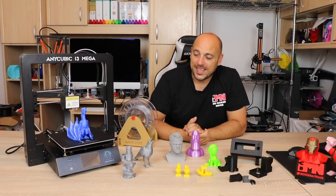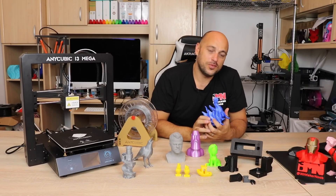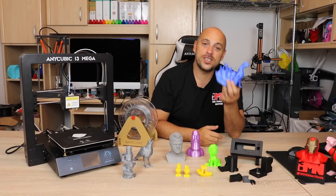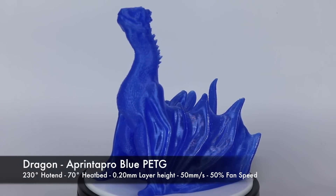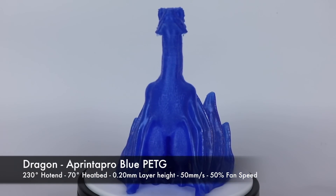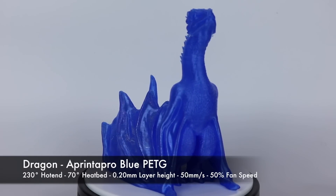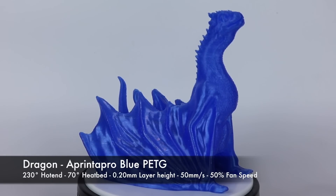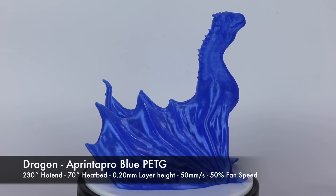After watching the last few episodes of Game of Thrones I wanted to print a dragon. Seeing as I can't get a real dragon, I got a model — and this is it. This was printed in ApprinterPro PETG and it looks absolutely gorgeous. Granted there's a bit of stringing I could have addressed, but for a first PETG test print on this machine, this looks absolutely glorious. I was very happy with the results.